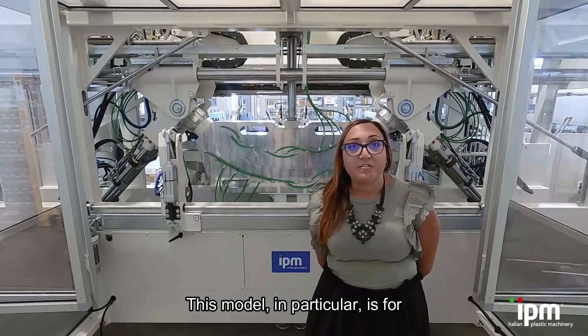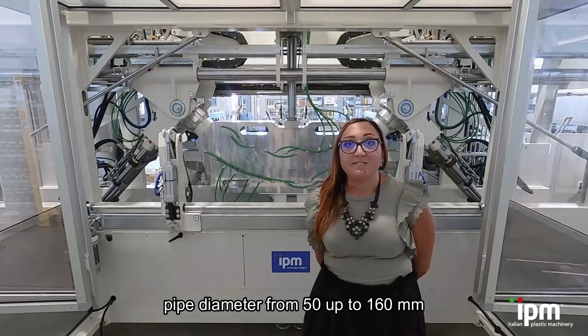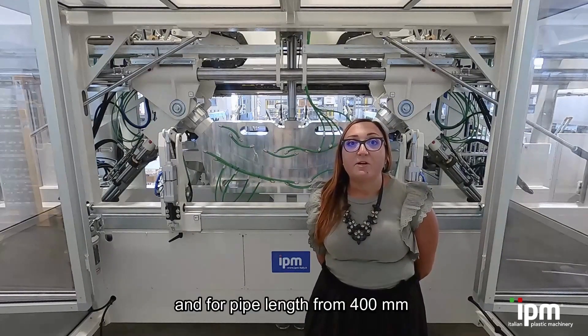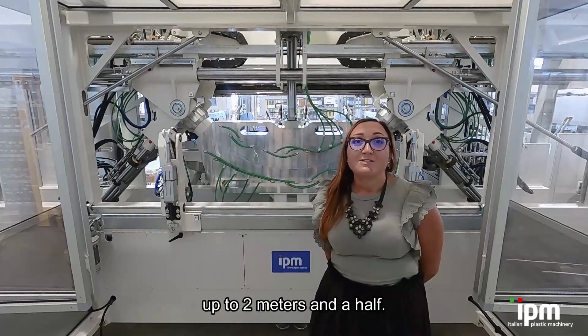This model, in particular, is for pipe diameter from 50 up to 160 mm, and for pipe length from 400 up to 2.5 m.